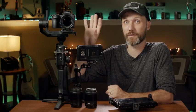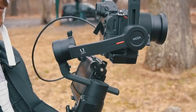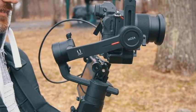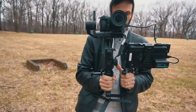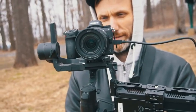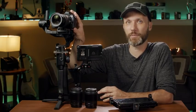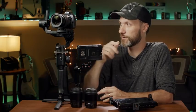The Nikon Z6 is a great deal right now if you don't want to spend a lot of money but want a full-frame camera that is also a great photo camera and at the same time takes amazing quality video. If you want to get into full-frame video, I think this is right now the best deal you can get.